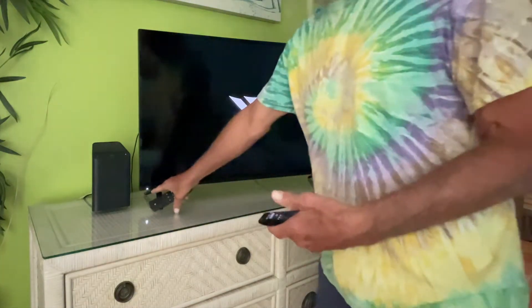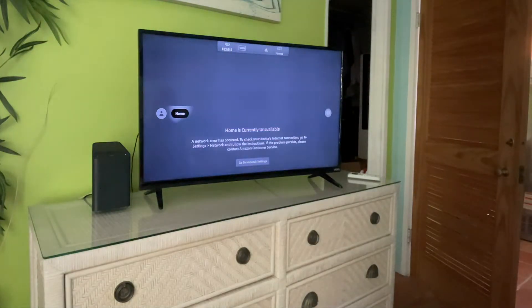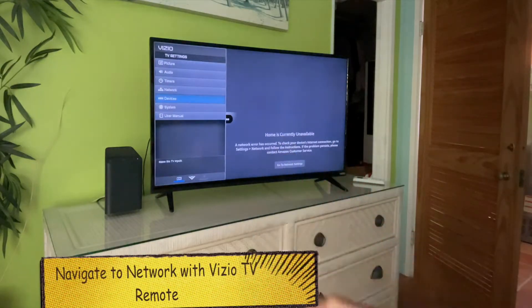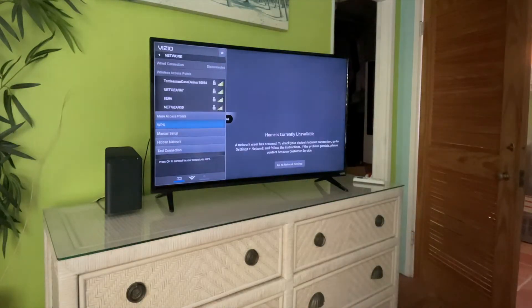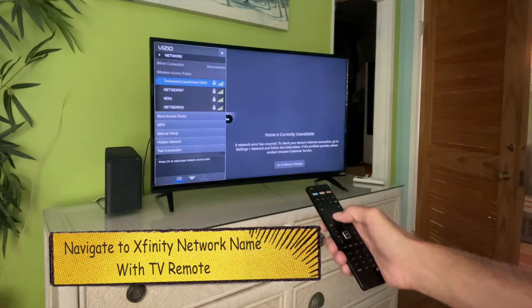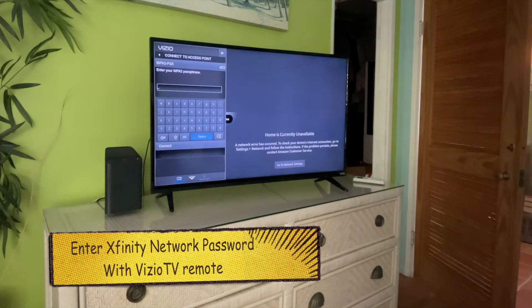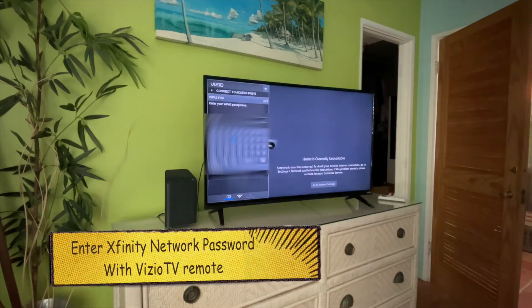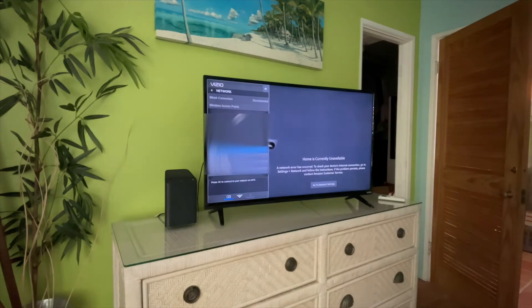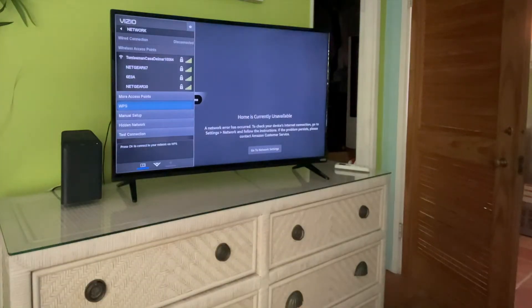Power on — okay, it's on. This input has the Fire Stick on it. I've got to click the menu and go to network, then enter the passphrase. I'm going to enter my password, and when I'm done that should connect us to the Wi-Fi gateway. And there we go — we are in. Let's get out of the menu.